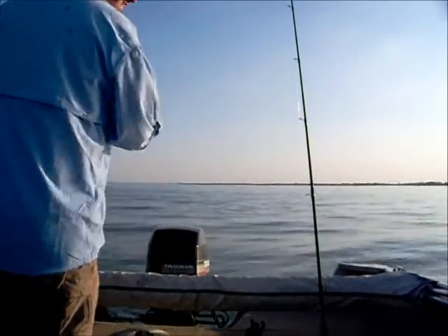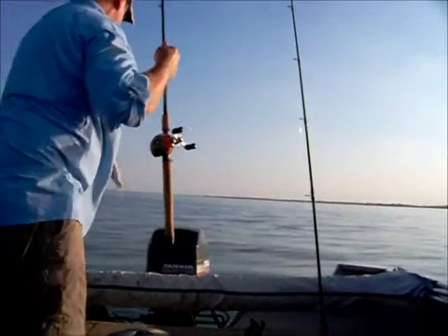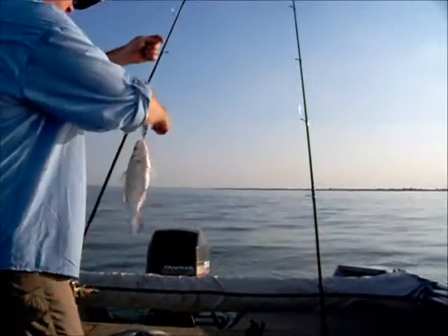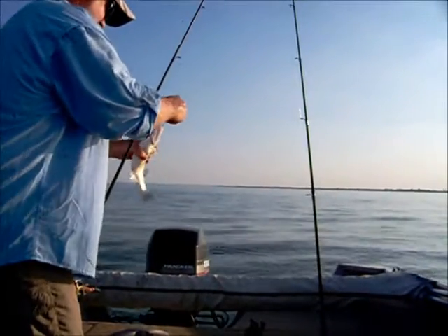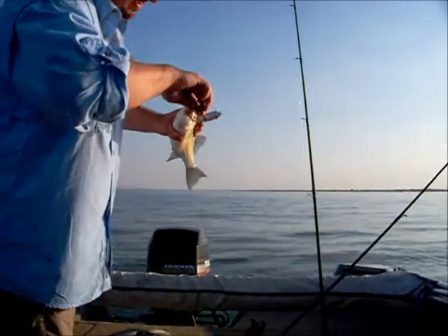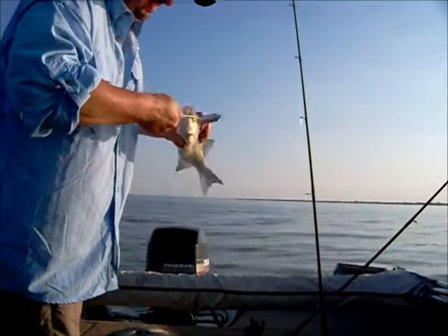About a 12, 13 inch sandy. A good size for the box, but I'm not keeping them today — I'm throwing them all back. I've probably already caught 75 of these things. Nice to keep a pair of pliers with you.